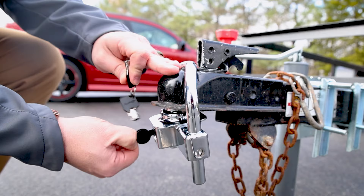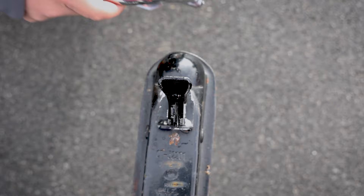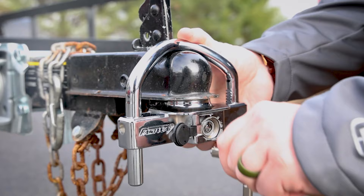The Fortress is easy to use. It has a front-facing keyhole, which makes it quicker and less annoying to operate. Fastway has designed the Fortress to have a smooth lock cylinder, and the lock fits any 1-7/8ths, 2-inch, and 2-5/16ths tongue-type trailer couplers.